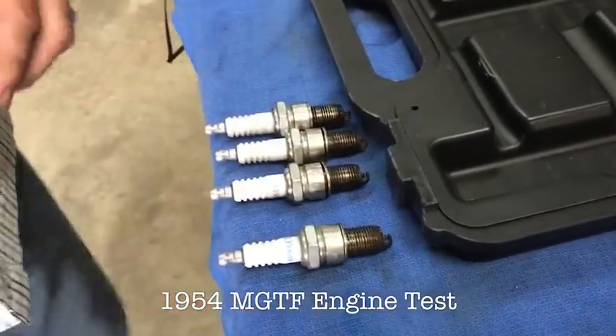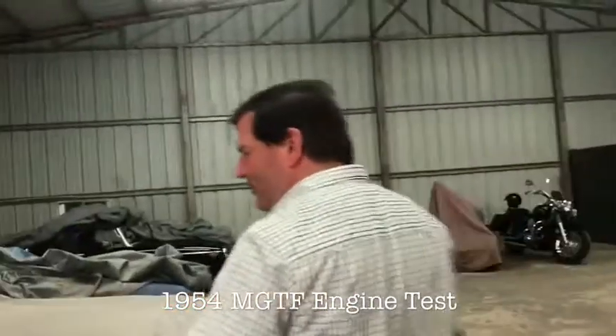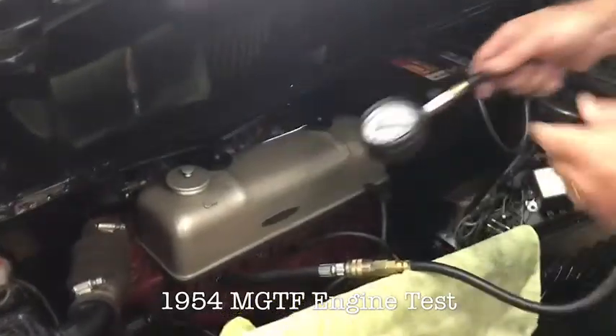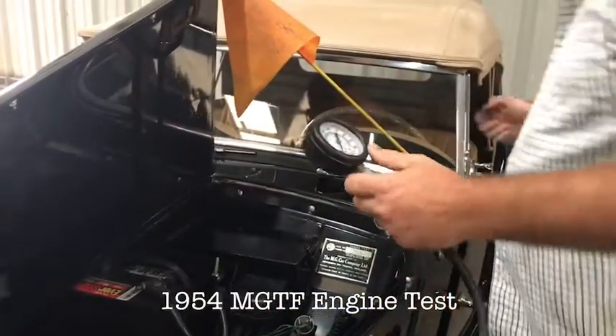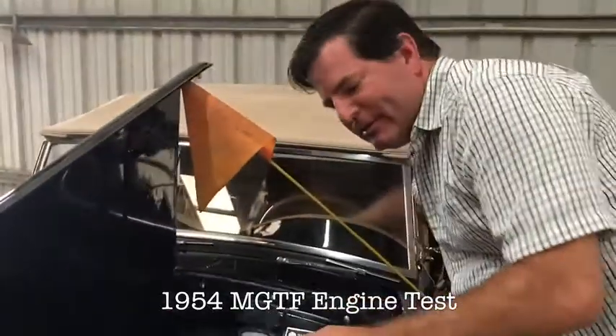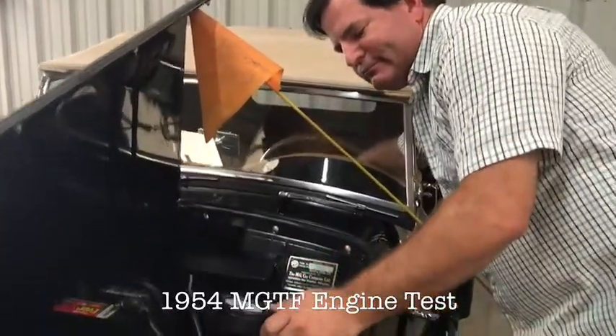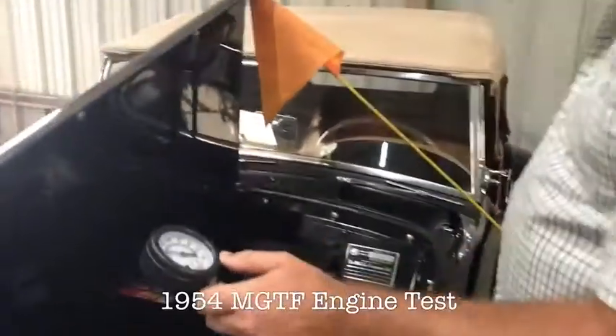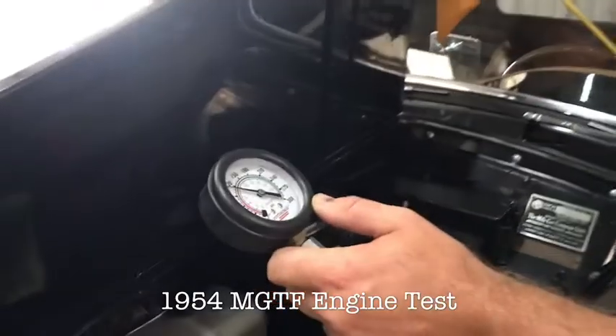If you come over with me, you can see that we already have the compression gauge hooked up to cylinder number one, and I'm going to run compression on all four of these cylinders for you. This is cylinder one — a cold engine, has not been started. We have right at 118 pounds of pressure in cylinder one. Let me get it unhooked and into the next cylinder.